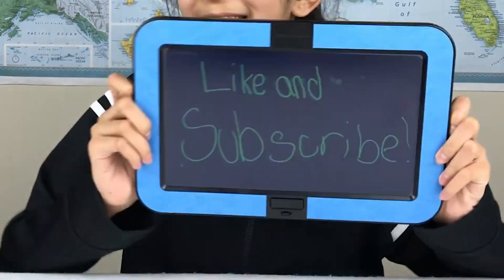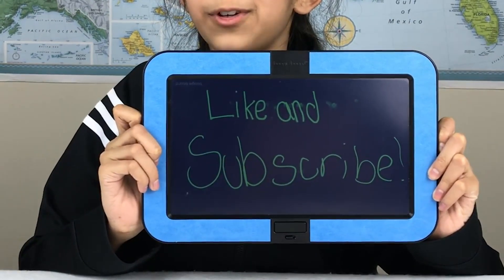So that's it, guys. I hope you enjoyed my review of the Dashboard by Boogie Board. I cannot wait to use this in the future. Like and subscribe to iHeart Unboxing for future videos. I'll see you guys later, bye!